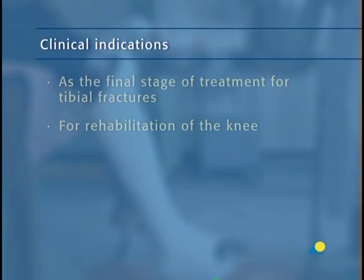The PTB is indicated as the final stage of treatment for tibial fractures and for rehabilitation of the knee.